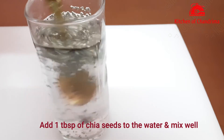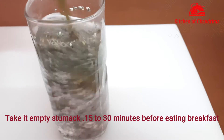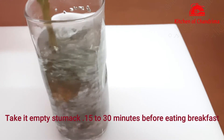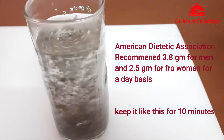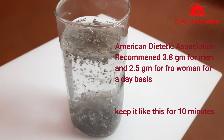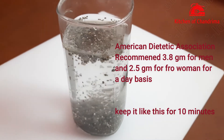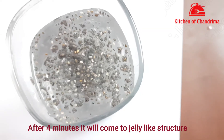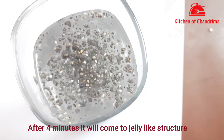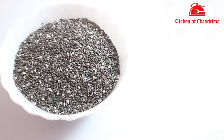I put one tablespoon of chia seeds into the warm water. The daily recommended amount is 5 grams for women. You can see after about 4 minutes it forms a very good jelly form.